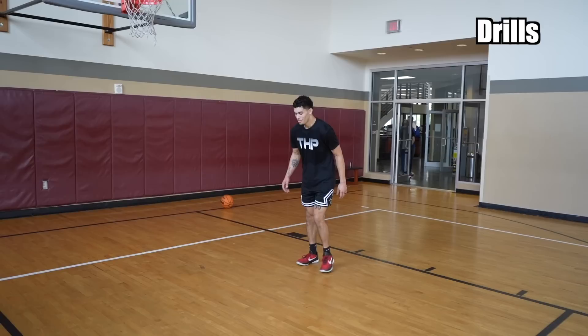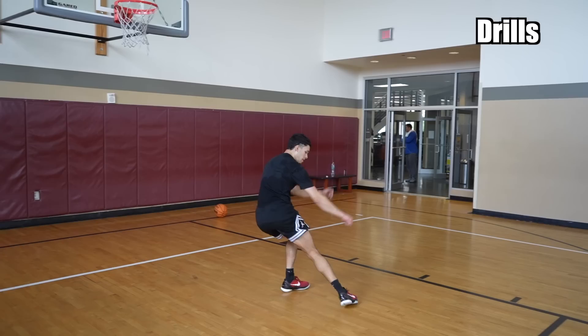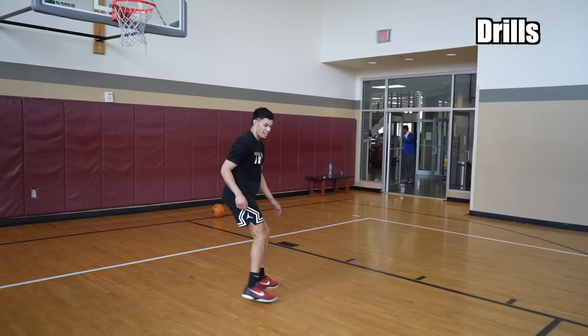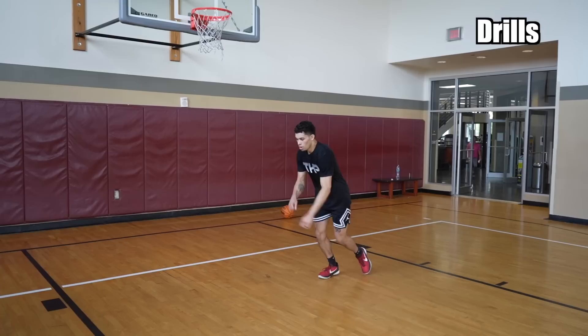Now we're going to combine the two. From here: hands forward, penultimate, block foot. Practice that over and over again — penultimate, block foot. The biggest thing: this back leg needs to be straight behind you. Don't go short — leg behind you, then block the floor. That's the penultimate and block foot. Think about doing those last two steps as quick as possible — one, two.